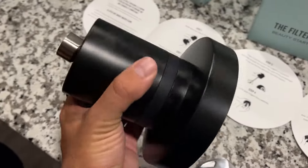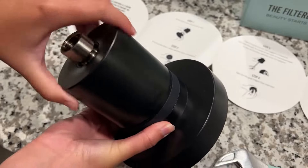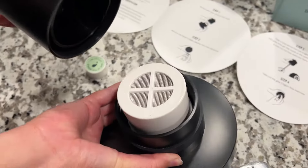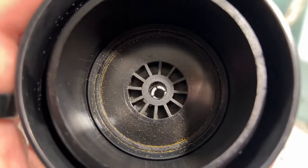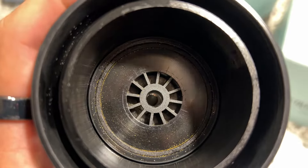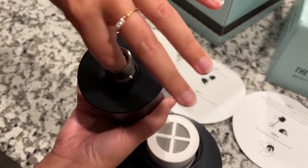First of all, you want to take apart the actual showerhead itself to go into the filter. This is the filter itself, and there is a little gap down there at the bottom — it's a little piece of plastic. You actually have to plimp that out; it says you can use chopsticks or a straw or something to get that out.